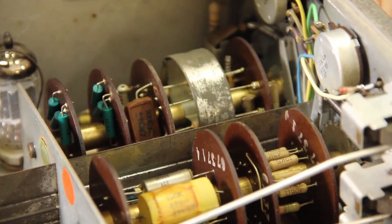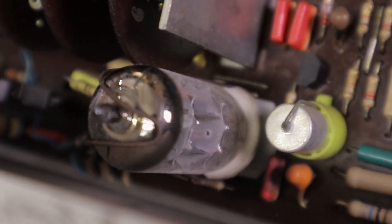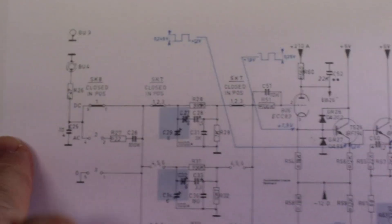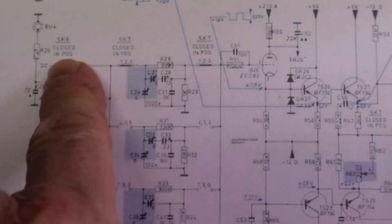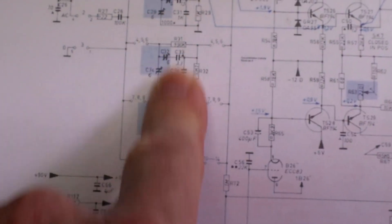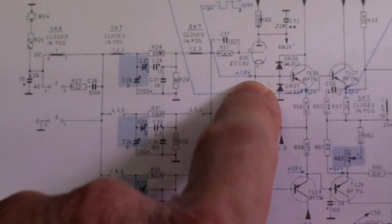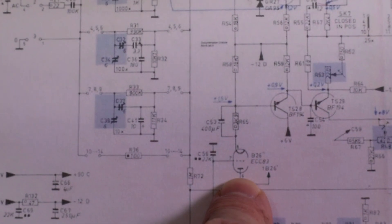Here we have the tube - this tube which is an ECC83, a pretty common tube at the time. It's a double triode, and this is the Y input where we have the attenuator. Here we have one half of the tube and down here the other half of the tube.